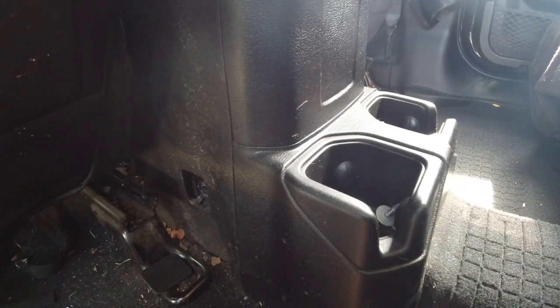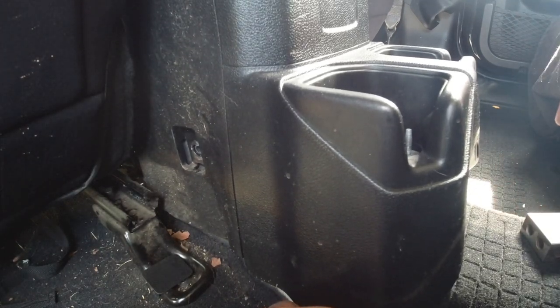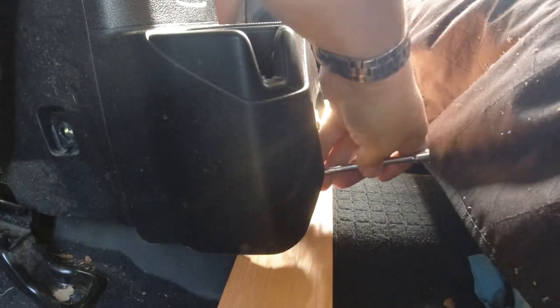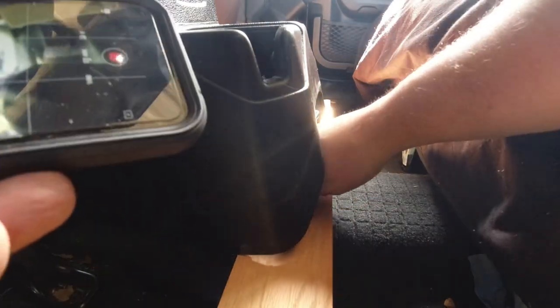Once you've got all the screws out, get the seats as far forward as you can. The console will lift straight up. We'll get something to block under there. I'll show you where the adjuster is. Reach up in there — this is one of those times when having an external camera works out well, using it like a mirror. Right there is the screw we need to tighten. As we all know, everything on the Jeep is 10 millimeter. There are the cables you have to adjust.